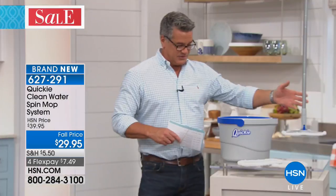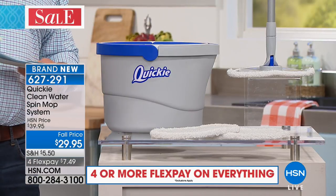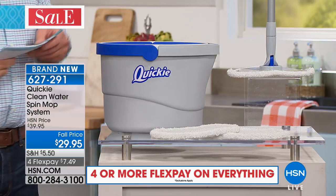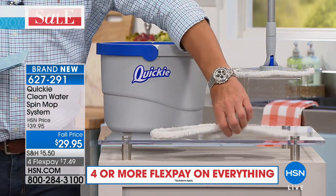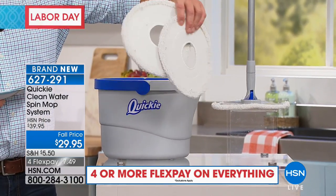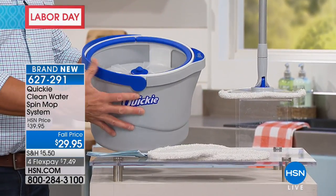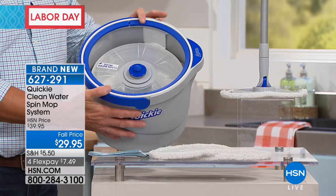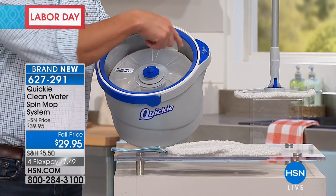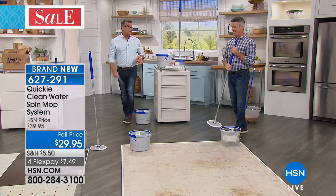This is the key to the whole system. The mop has an extra-long handle so you can reach anywhere — if you're using it dry to dust, you can get up over the refrigerator, around fans, walls, whatever. You get the mop, the mop head, and two extra pads — three pads total. You can wash and reuse these. And you get this amazing bucket — a bucket within a bucket — that allows you to wash the mop head while keeping the dirty water down at the bottom, so the mop head stays cleaner and you get the job done faster.